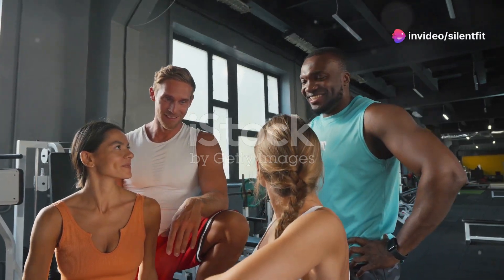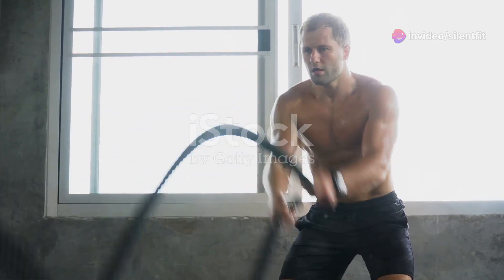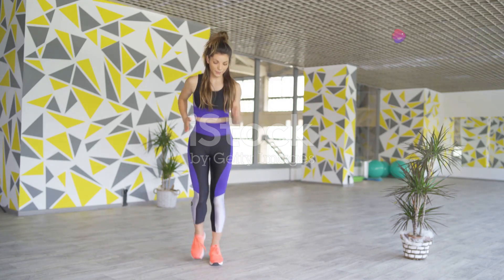Hey there, fitness freaks and gym junkies. Today, I'm taking on the Tabata Strength Challenge. And trust me, it's no walk in the park. I'm about to find out if I can survive this. And you get to see me either triumph gloriously or, well, let's just hope it doesn't come to that.